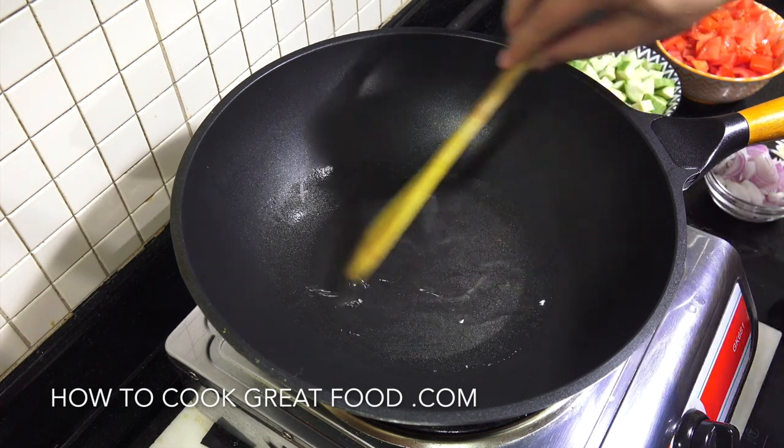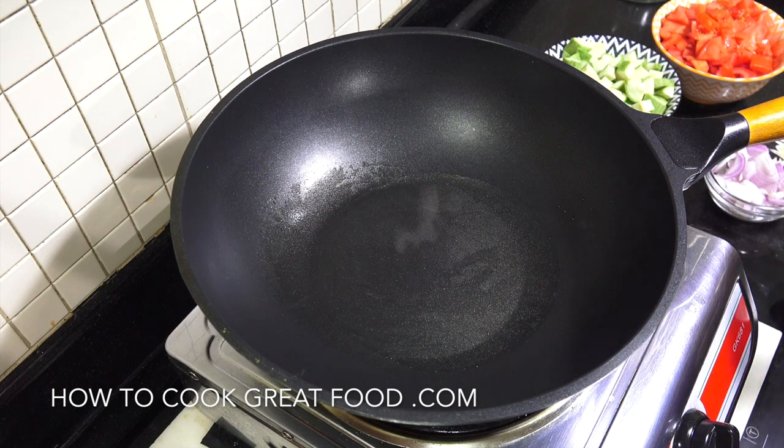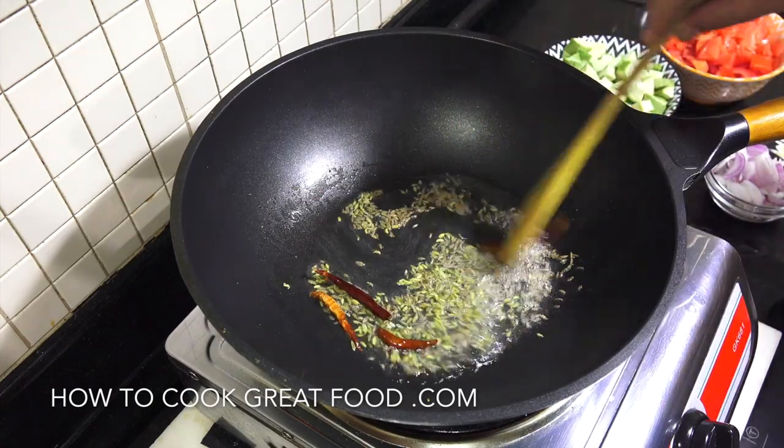Okay, so I've got my pan here with some oil in there. I'm using a sunflower oil, but you could use something different if you want. We're dropping in our whole seeds - a whole garam masala, cumin seeds.